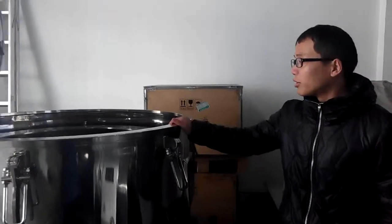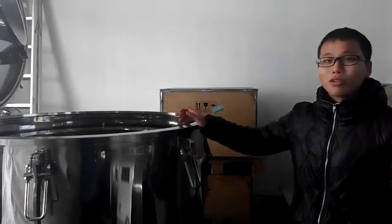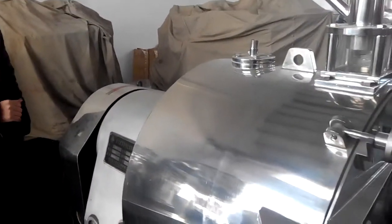As you can see, around me there are a lot of centrifuges. This is the PGZ800 — the PGZ bottom discharge automatic centrifuge. And this side is the horizontal piston pushers centrifuges.